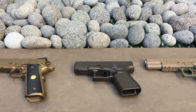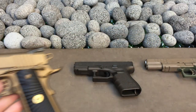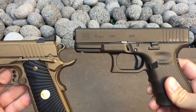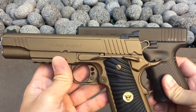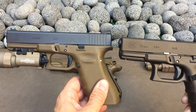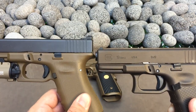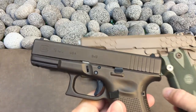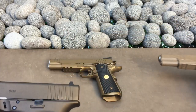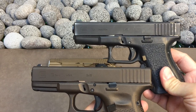I have some other guns here to compare it to. This is the Wilson that I had done in Burnt Bronze — as you can see it's definitely darker. From certain angles it still looks like a black gun. And here is the Vickers FDE Gen 3 RTF2 frame. And here is the STI Hextac in FDE, and then next to a regular black Glock.